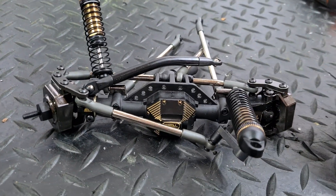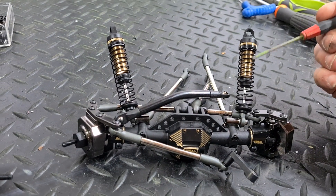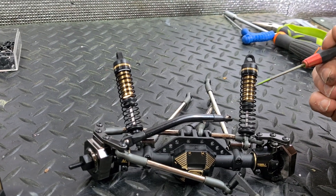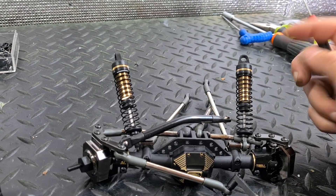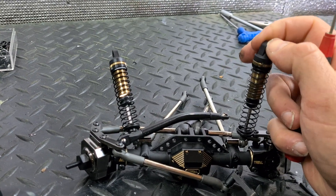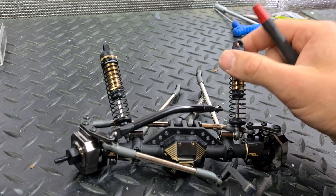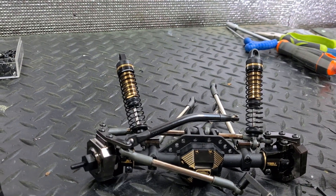I had these Element RC gold shocks left over from my Element Gatekeeper - actually I bought a new set, I had two sets for the Gatekeeper. On these ones I've put another coil in here to make them a semi-droop. Pull back down and it makes them a little bit shorter, lowers the ride height, so there is a semi-droop active droop going on in these.